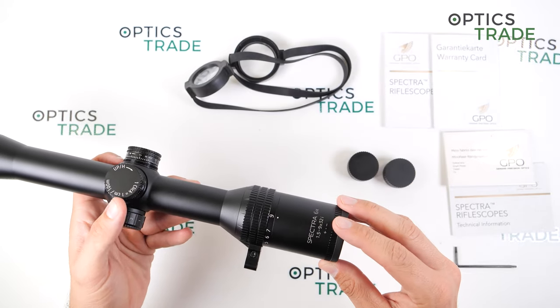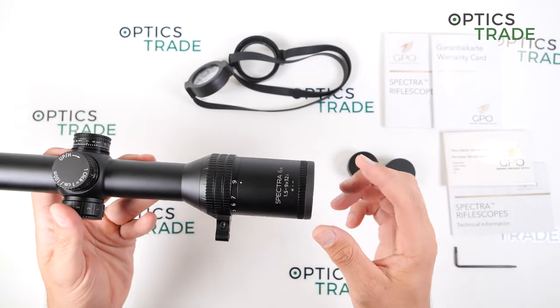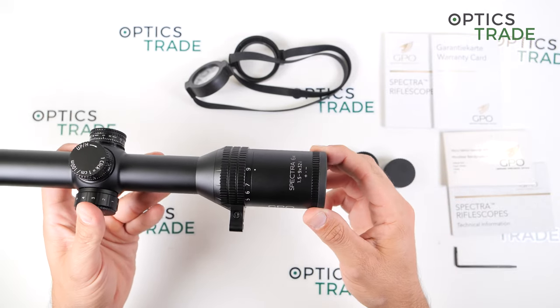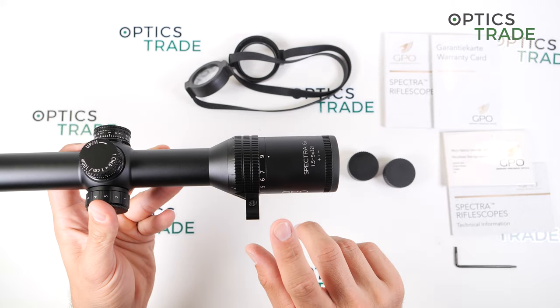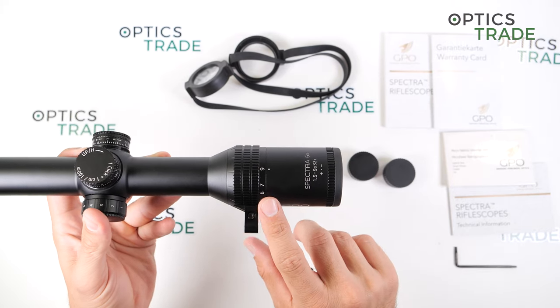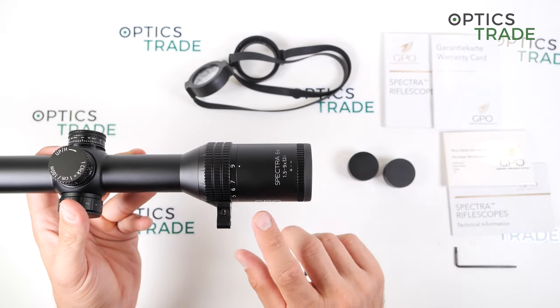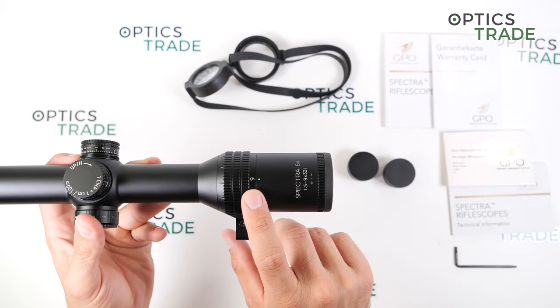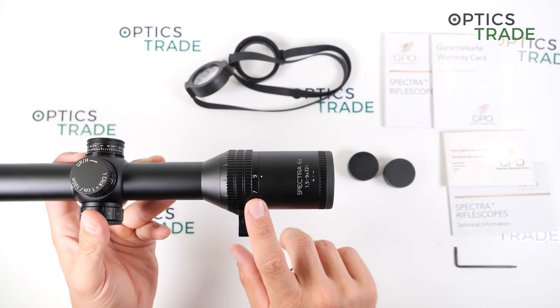Now for the eye box — how much you can move behind the scope and still have a clear picture. At 1.5x magnification it is very forgiving; you can really move quite a lot behind the scope. And at 9x magnification it is far less, but it is still quite good in my opinion.